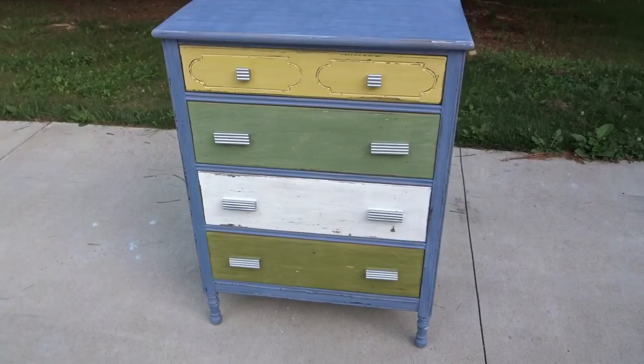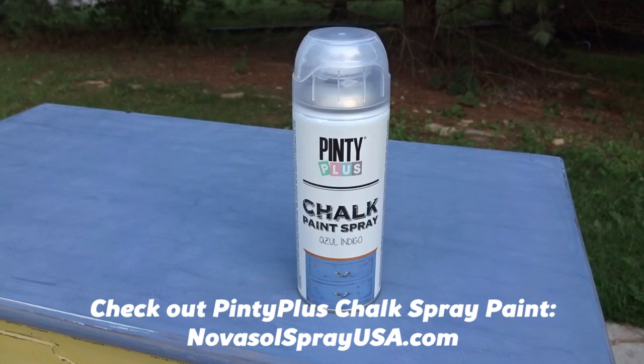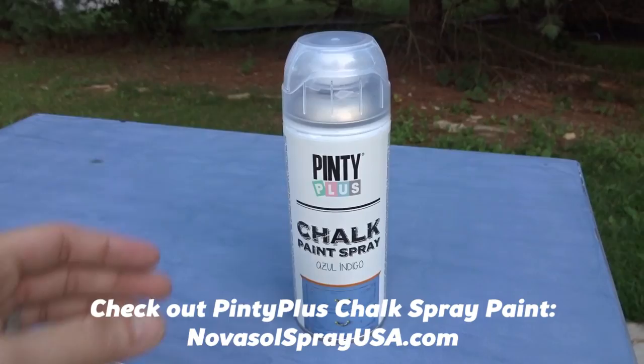If you'd like to check out the Pinty Plus chalk spray paint, their sprayable wax, and their spray sealer, I'll put a link to the website on screen and in the description below. I want to thank them for sending me this paint — it's really cool stuff, I liked it. Thanks for checking out this video. If you liked it, hit that thumbs up to help get it in front of other people. If you haven't subscribed, be sure to do that to keep up with more videos.